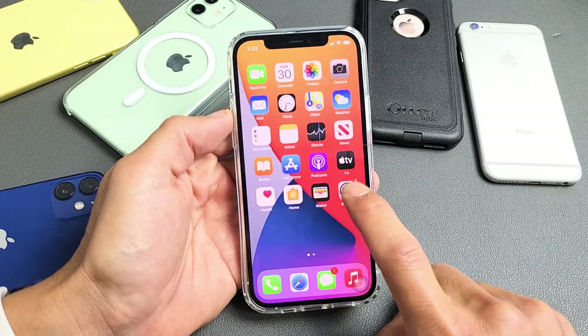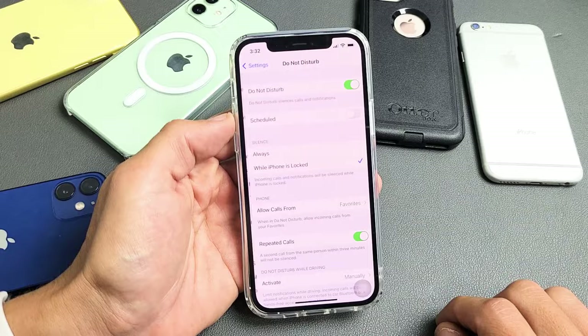First thing is go to Settings, and then you want to go to Do Not Disturb. Scroll down, Do Not Disturb is right here — tap on that. Make sure you do not have this toggled on. If you have it toggled on, then you need to go ahead and turn it off.